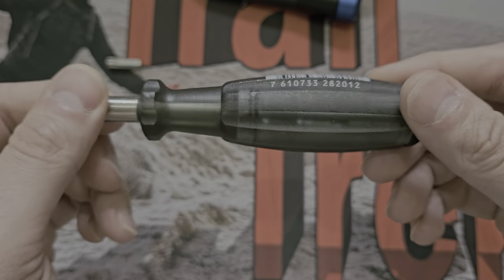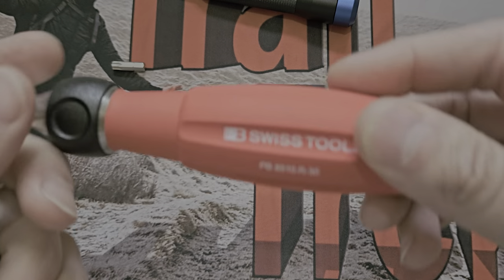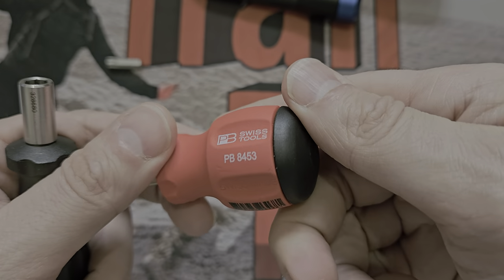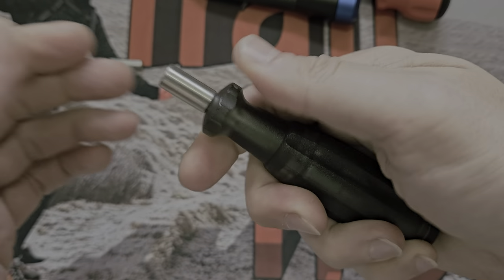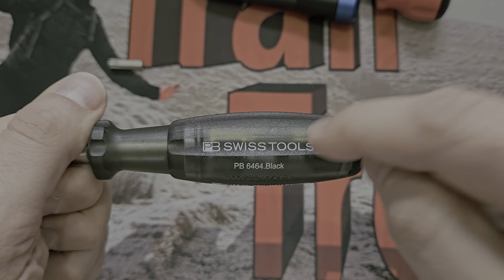Fit and finish is beautiful and it is made in Switzerland. All of these say Swiss made — made in Switzerland, not made in some dodgy sweatshop somewhere. Really really nice and nice to use, feels comfortable, I like it.